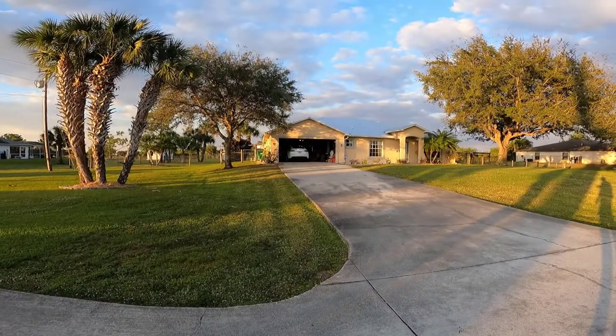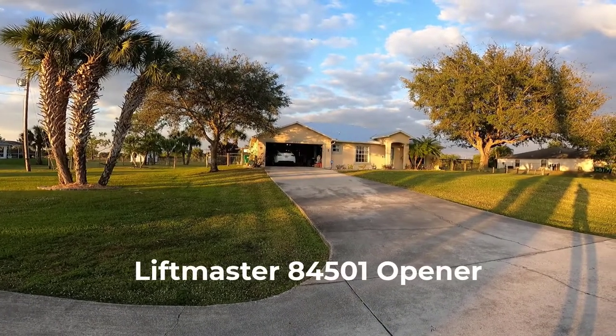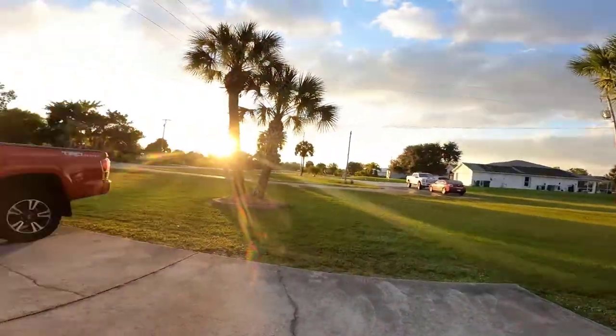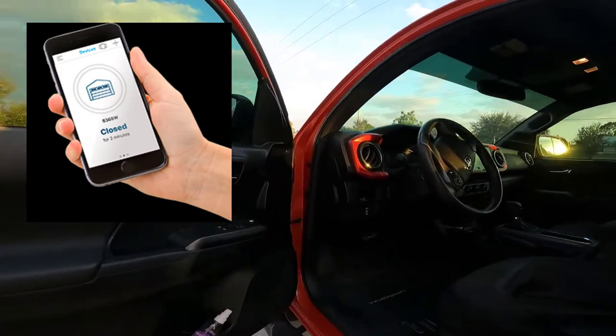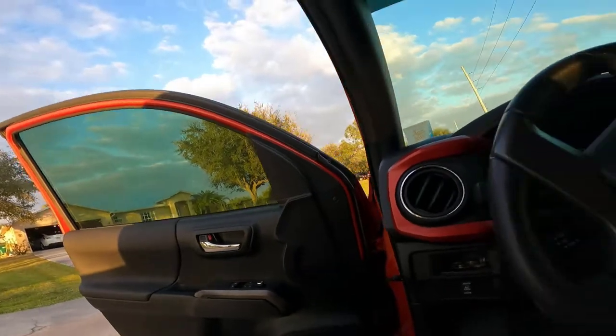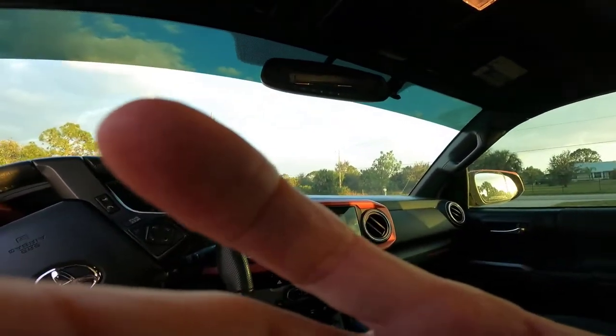I recently got a new Chamberlain garage door opener. It's Wi-Fi connected and has the MyQ app, which allows you to do cool things like control the garage door from your phone. You can always tell the status of the garage door if it's open or closed, and it integrates with Ring. My old garage door opener was something like 21 years old, so I thought it was finally time to update it.